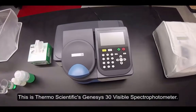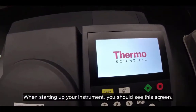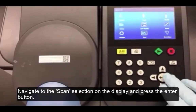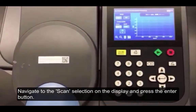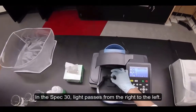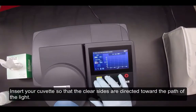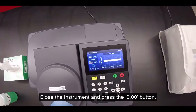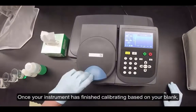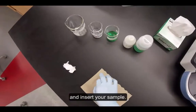This is Thermo Scientific's Genesis 30 visible spectrophotometer. When starting up your instrument, you should see this screen. Allow the instrument to run through its opening preamble. Navigate to the scan selection on the display and press the enter button. Wipe off the outside of your cuvette with a kimwipe. In the Genesis 30, light passes from right to left, so insert your cuvette so that the clear sides are directed towards the path of the light. Close the instrument and press the zero button. Once your instrument has finished calibrating based on your blank, remove your blank gently, place it to the side, and insert your sample.